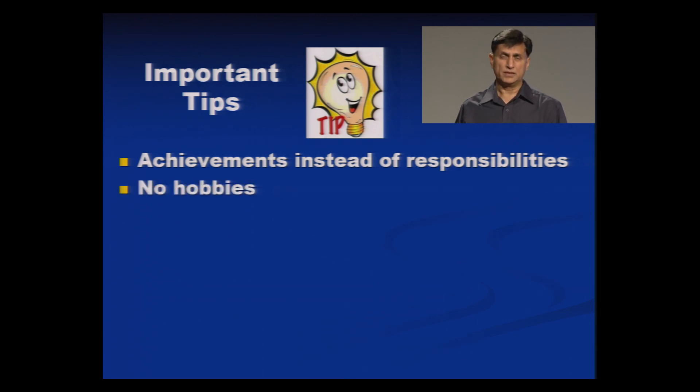No hobbies — or rather, you may add one or two hobbies that support your skill set required by the industry. For example, if you are very keen in making models and prototypes and you are applying for a job as an aeronautical engineer, that hobby can be included in the resume because it supports your main skill set required by your potential employer.